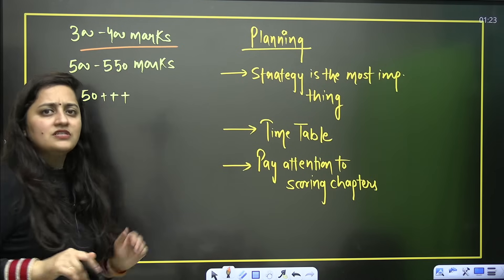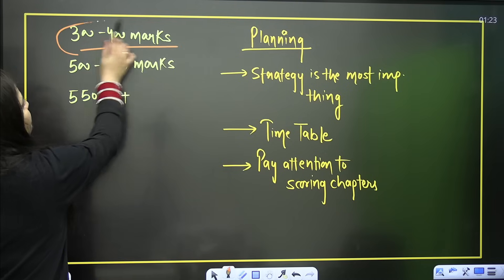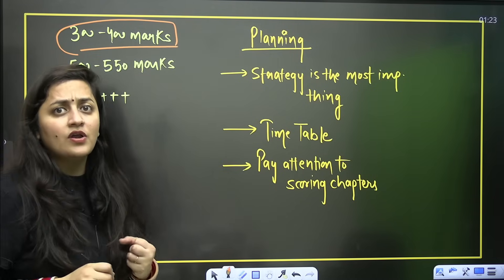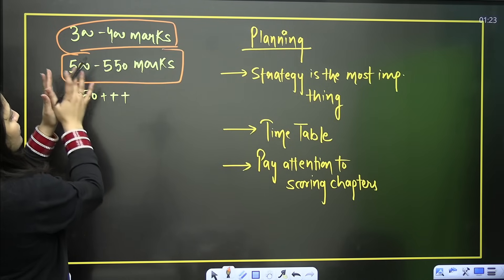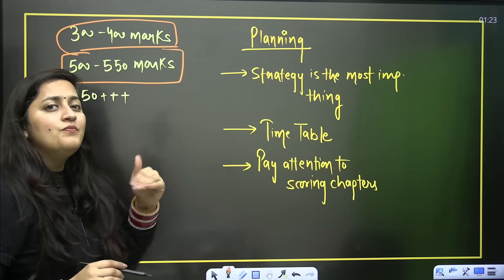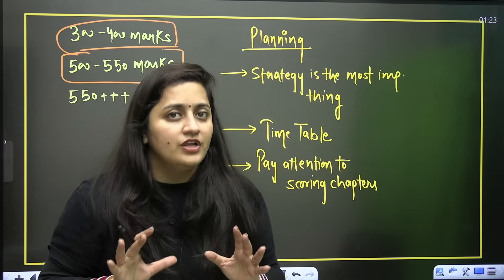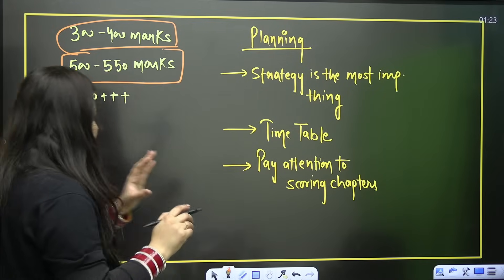Now let's talk about the aspirant. Let's say you are giving mock tests — online or at coaching — but your marks are in the range of 300 to 400, or 450 to 500, or 500 to 550, and you want to reach 550 plus. What do you need to do? How can you start the preparation? This is what we are going to discuss.